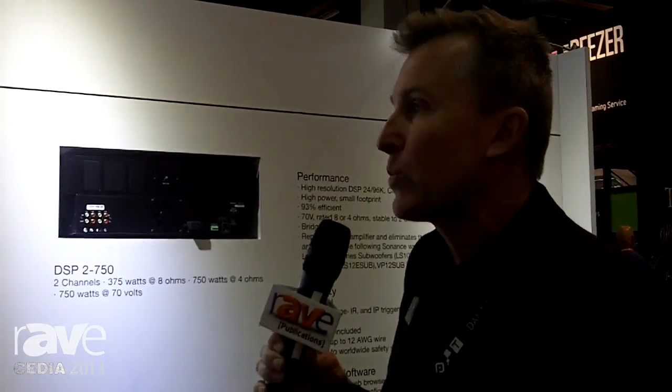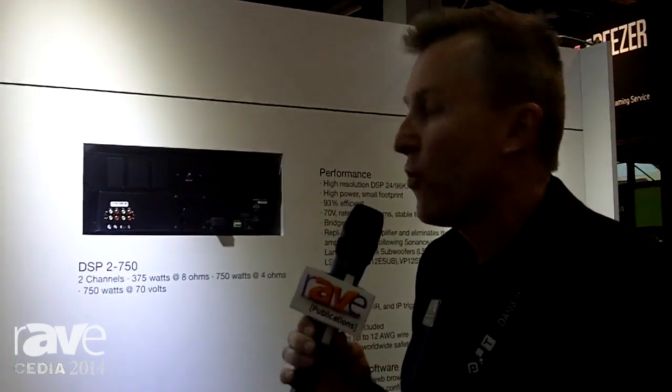So here at Sonance, CEDIA 2014 — our new range of digital amplifiers and a very exciting new range of DSP amplifiers featuring the new Sonark software.